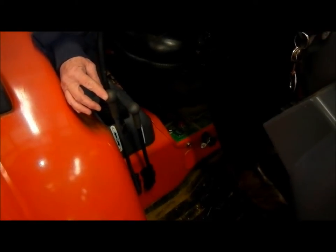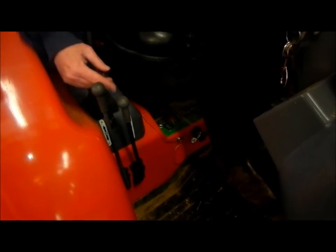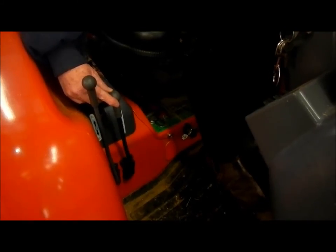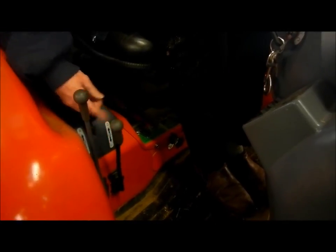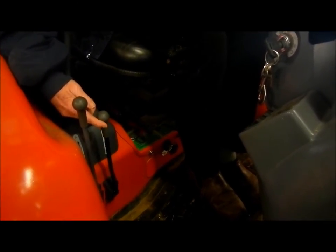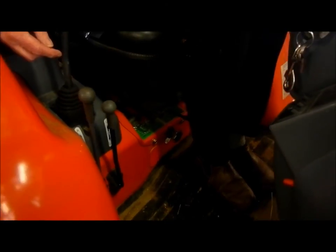Here are the remote levers to control the hydraulic chute. The longer one is controlling the chute rotation. The smaller one is controlling the deflector up and down. Now, if you push the deflector hydraulic lever, you can see that it locks into position — it doesn't have very much throw to it before it locks. It's a little bit jerky to operate because it has a detent in there.